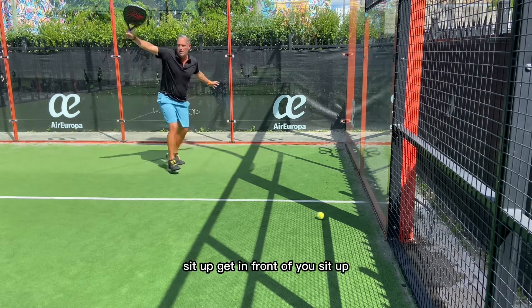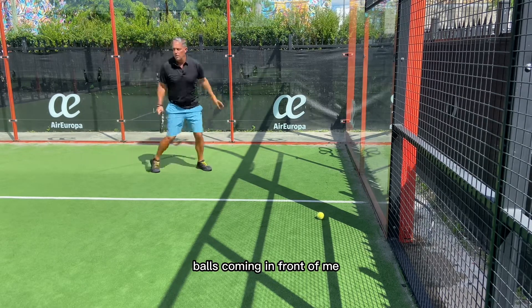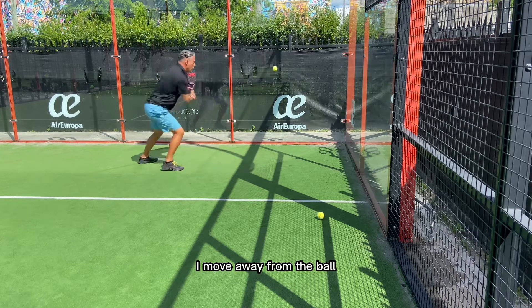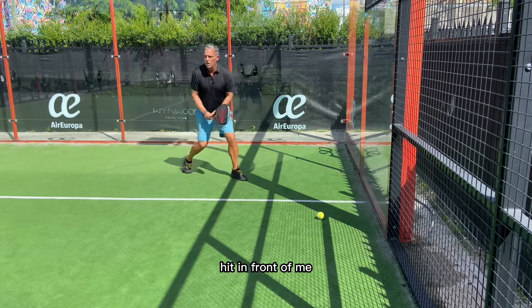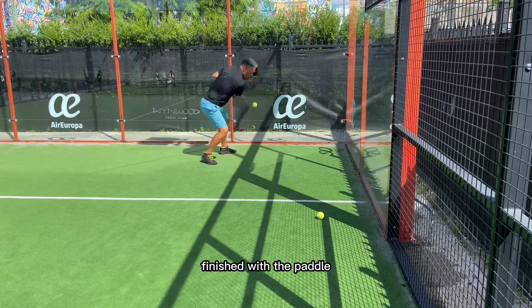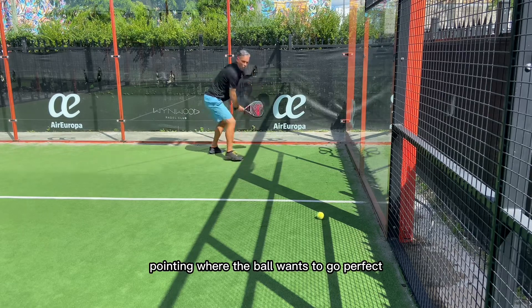Set up, hit it in front of you. Set up — I move away from the ball, the ball's coming in front of me. Set up low, hit it in front of me. Finish with the paddle right in front of you, pointing where the ball wants to go.